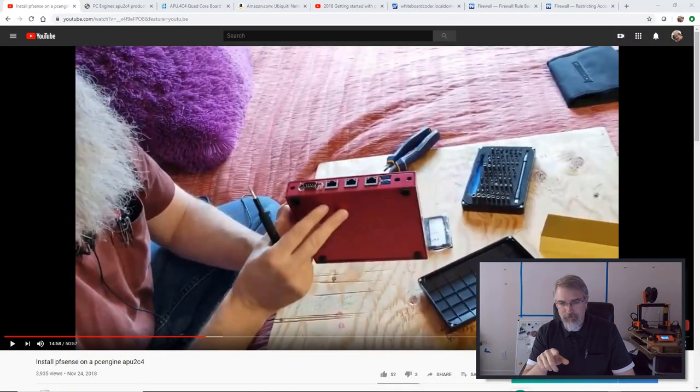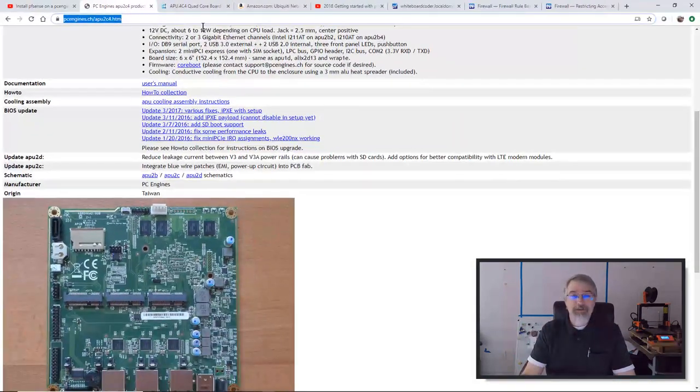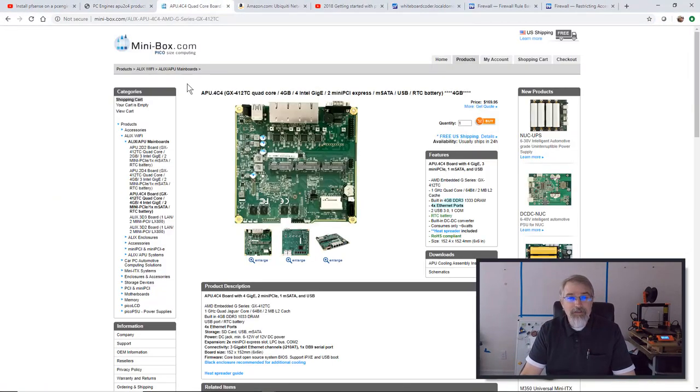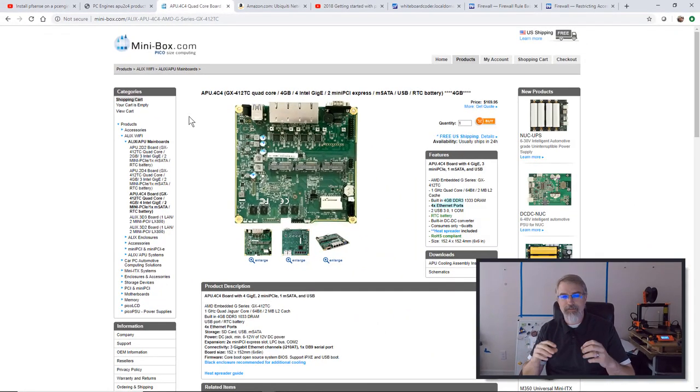I have a video out here which I'll link to. I did build a PFSense dedicated box, and I bought this thing from PC Engines, an APU2C4. It's basically a little small computer, it runs PFSense great, and it has multiple ethernet ports. The one I bought has three ethernet ports in the back, and they have other versions too. I bought this from minibox.com, but you can watch that video if you're interested in something that's low-powered and dedicated to run PFSense. I liked it, it did a good job, and I'm very happy with my results so far. I'd probably buy another one.